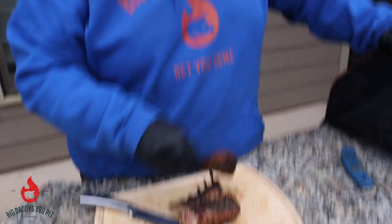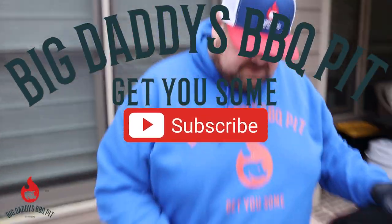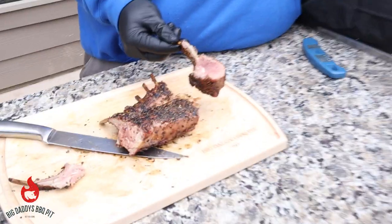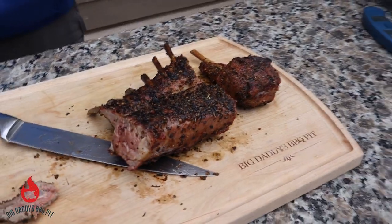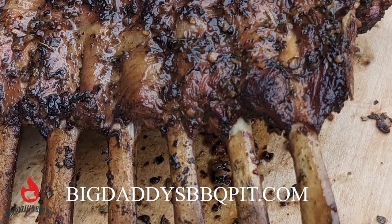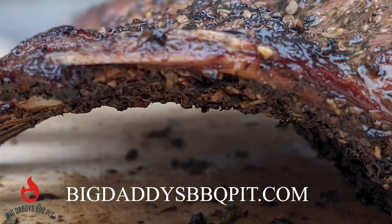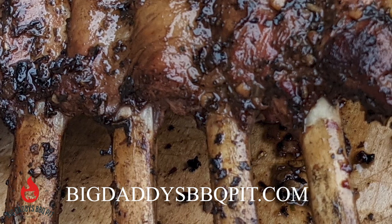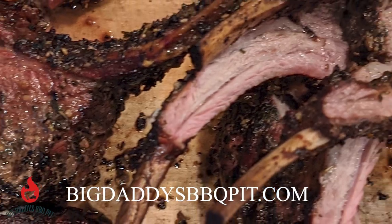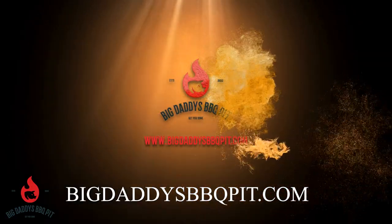Remember everybody, keep following us on Facebook, follow us on Instagram, go to YouTube. Make sure you like and subscribe to our channel. We'll see you next time.